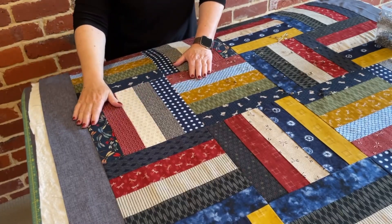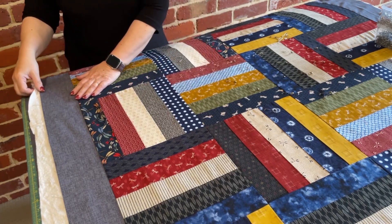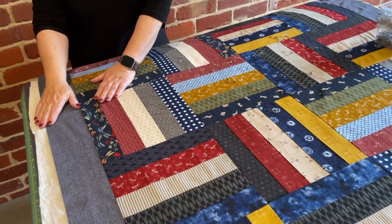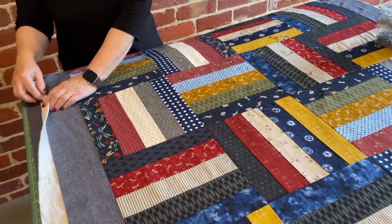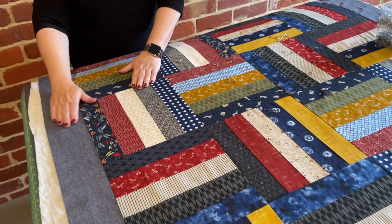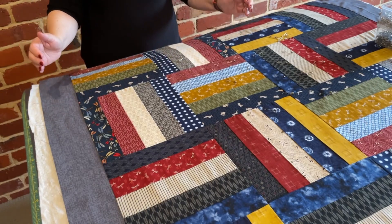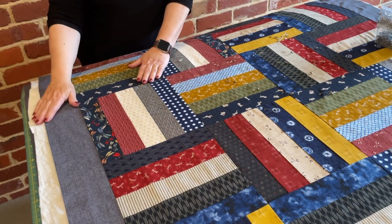One thing I'd like to mention: you'll probably notice that I've cut the backing and the batting larger than the quilt — ideally a couple of inches all the way around. The reason we cut the batting and backing larger is that during the quilting process it does pull the backing and batting in, so it just gives a little bit of leeway during that process.